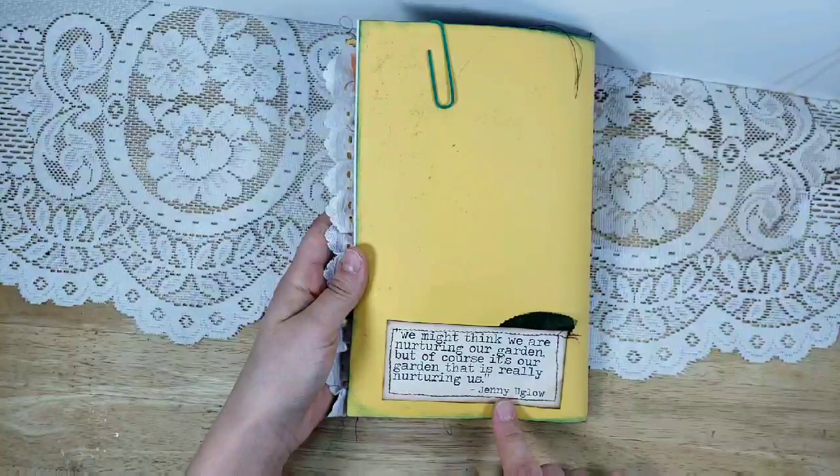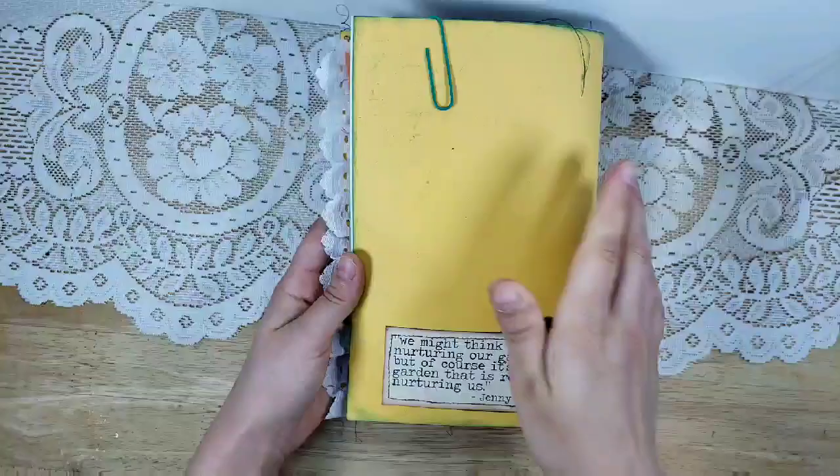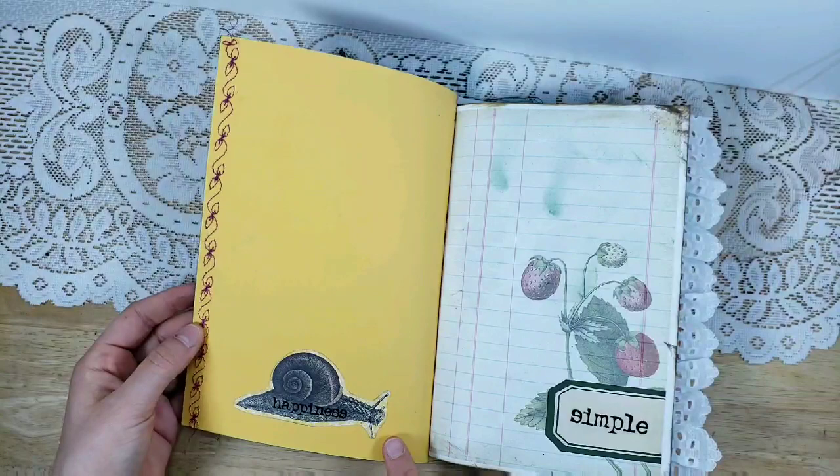I added a button and some lace on the back. I added this quote from the kit: 'We might think we are nurturing our garden, but of course it's our garden that is really nurturing us.' Then this is a little fabric leaf that's sewn in there.